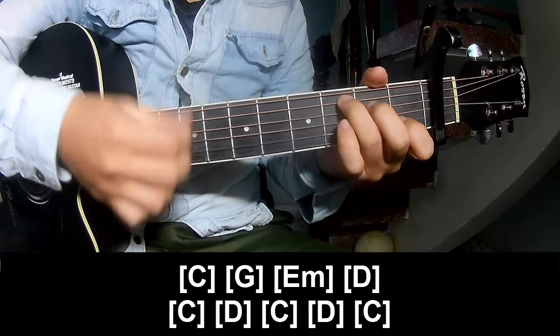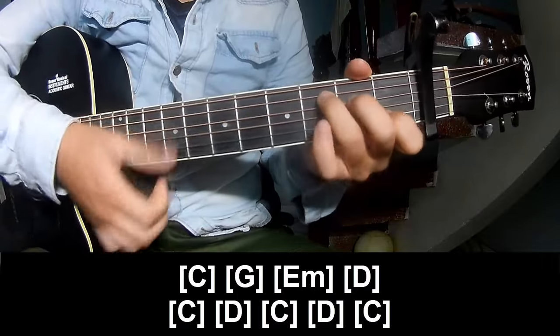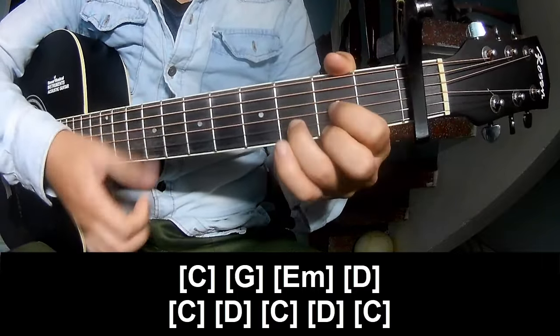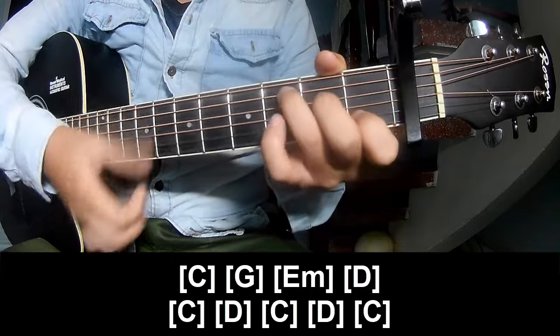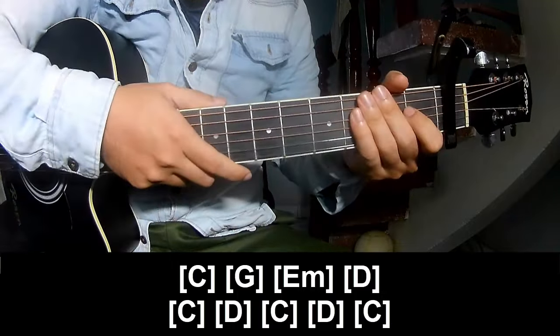C, D, C, D, and C. And so the strumming pattern is the same way for the verse.